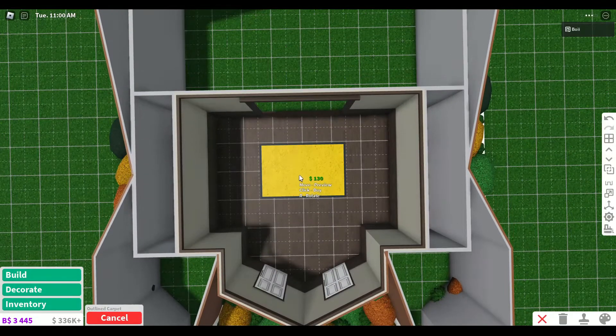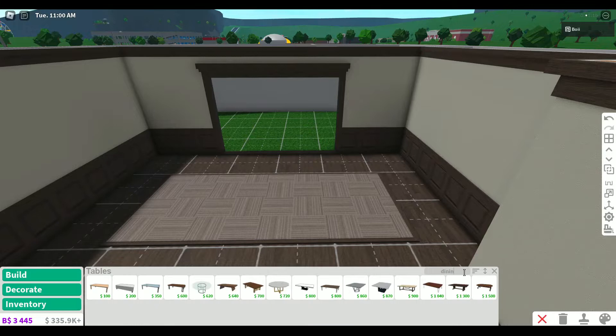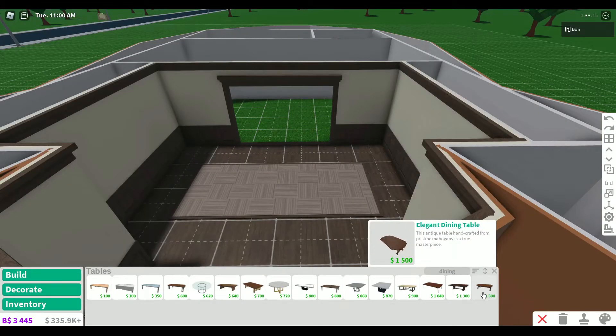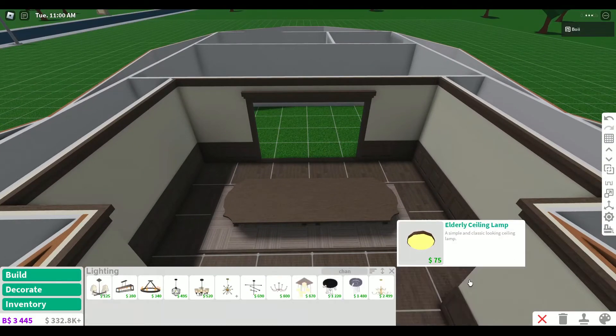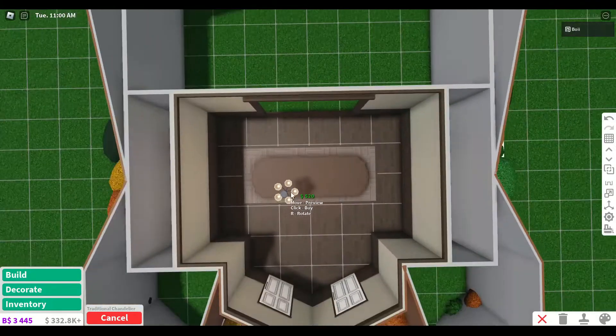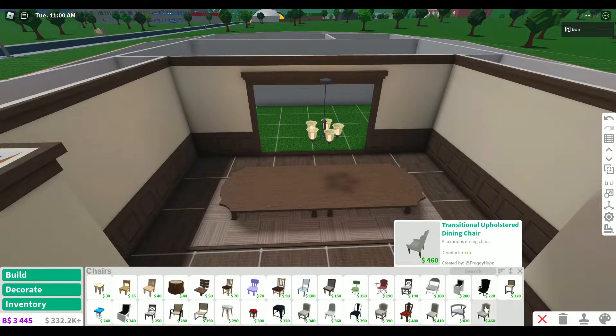We need a carpet for the table to be set on. Re-scale it a bit. Now we need to figure out a dining table setup. I love the elegant dining table and I think I can combine them to make a pretty big one. That's looking pretty good. I want to put a chandelier over it too, something traditional like this. It's still a little bit dark, but we'll work on it. We need some good dining chairs.